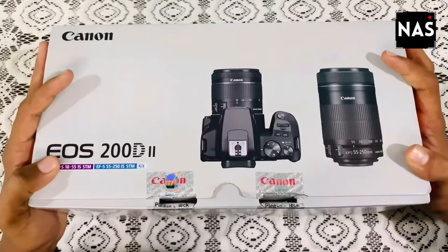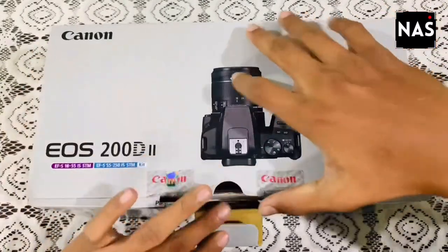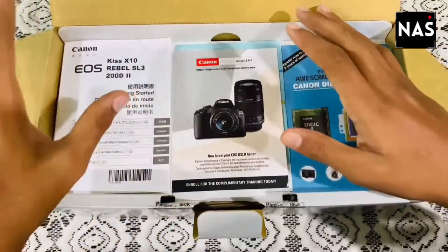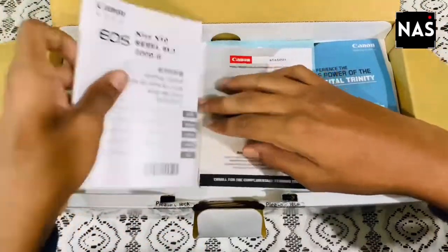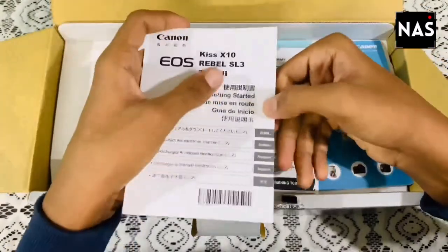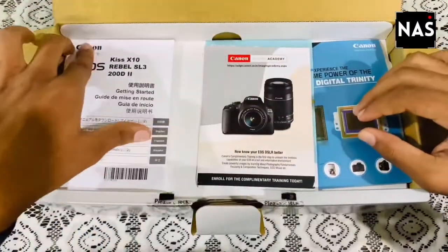Here we go, let's unbox this Canon 200D2. At first there are some paperworks which are quite common in all products. The first thing we get to see is the user manual, which is quite big and has complete information about the camera. Please do read it for the efficient working of the camera.